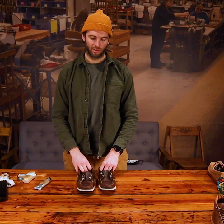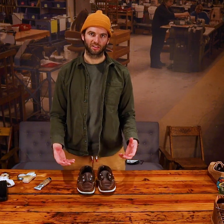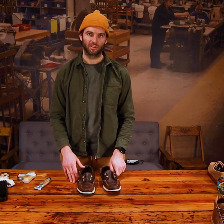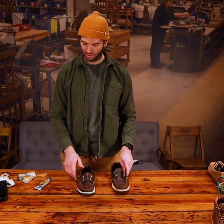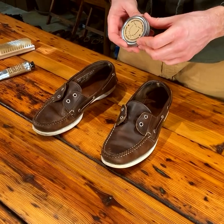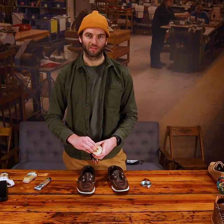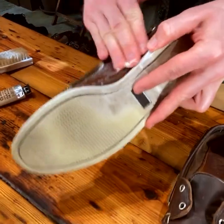Now that we're done cleaning the leather, we want to condition it. Anytime you do a deep clean on leather, you're going to take some of the waxes and oils out of it and dry the leather out a bit, so you want to make sure you condition before you apply your finishing wax or cream. I'm going to be using the all-natural Brooklyn leather conditioner. It's all natural — like a hand cream essentially — so you can just apply it with your fingers, and a little bit goes a long way.